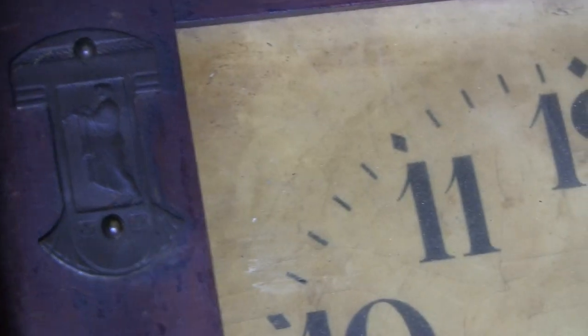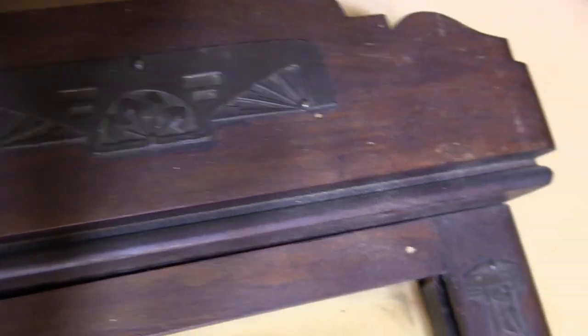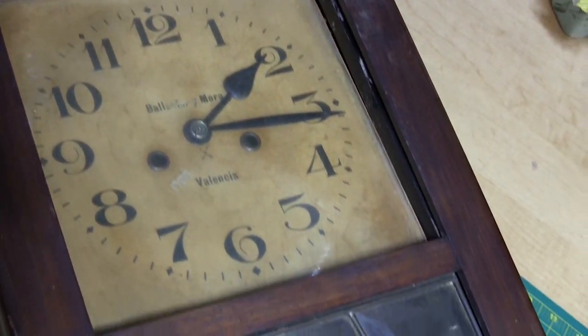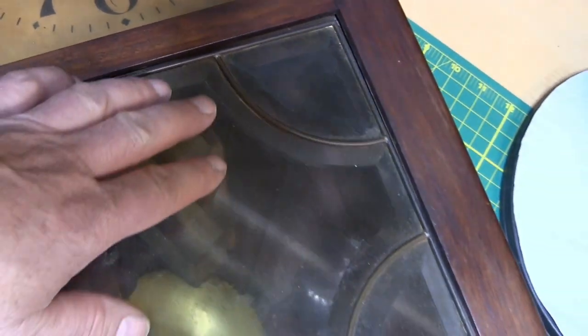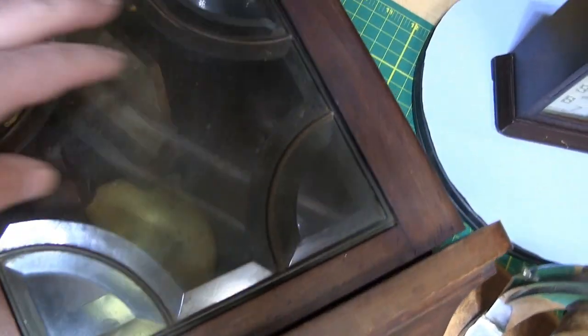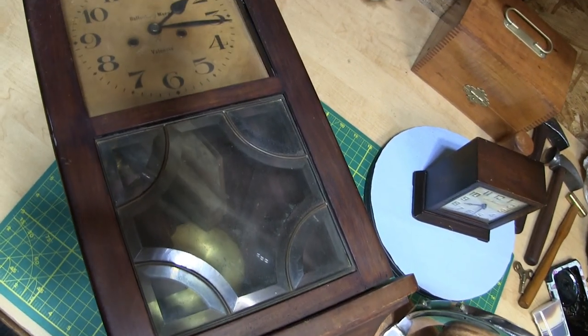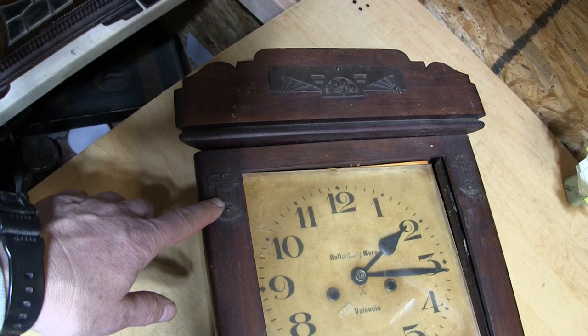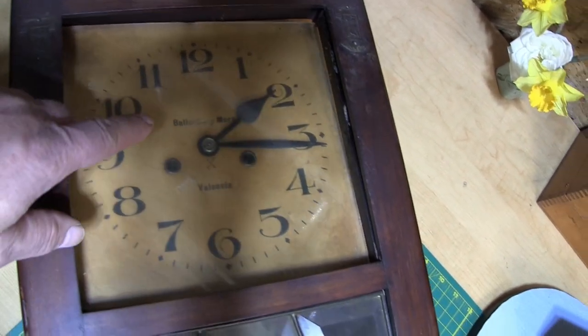When we clean it up, maybe we can see more of what that little figure is supposed to be doing. There are three metal pieces, and I'm not sure if some are missing — there are some holes here, and it's possible this isn't even original. But even if that's the case, I plan to make this structurally sound, presentable, and running. The glass is a nice leaded-type beveled glass — just really attractive. Even though the clock was so beat up, I saw features that attracted me: the little ornaments, the glass, and I'd never seen Spanish writing on a clock before.